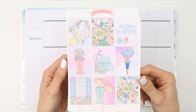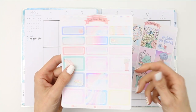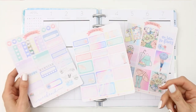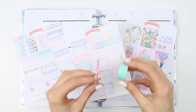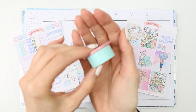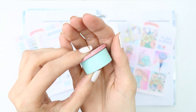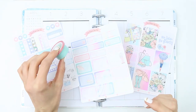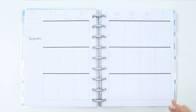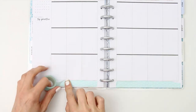Hey everyone, welcome back to another plan with me! This week I'm using a kit from the Ginger Cat Co — I'll leave her link down in the description box. As it's the first week in April, I'm using this rainy days kit. I've also pulled in a couple of rolls of washi tape since it doesn't come with any bottom washi. The thinner pink one is from Mandy, and the teal colour is from The Range — both colours are in the kit so it all goes together nicely.